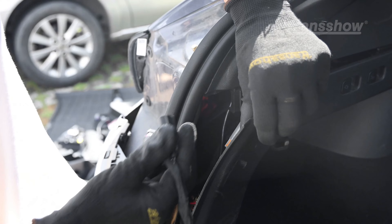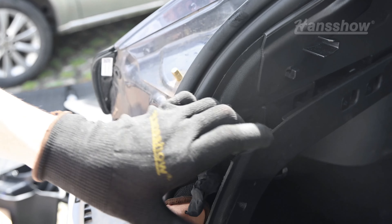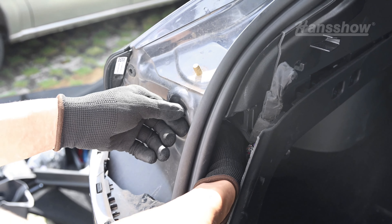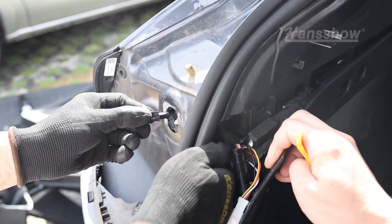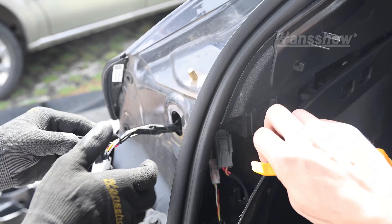Do the same for the left hand side — just leave a little slack. This will be pushed back in once you install the light, so it is completely weather sealed. This slack is just to allow you to plug in the lights before you install and bolt them down. That's enough slack for both sides.